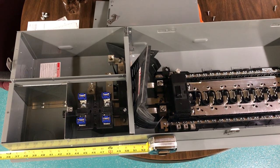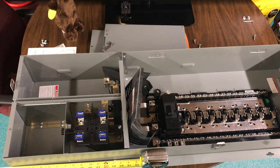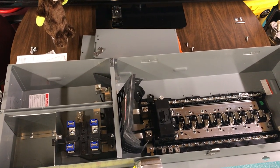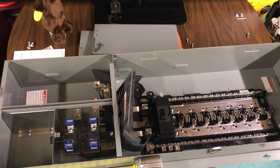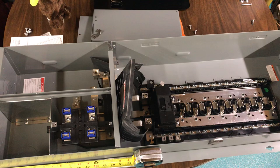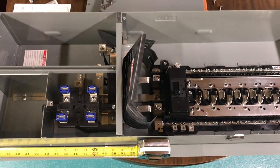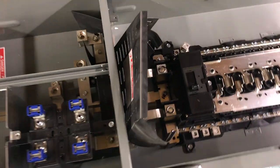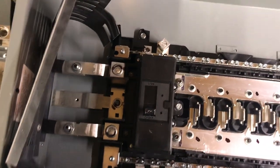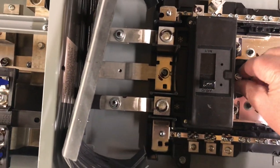Hello everybody. Got my new main breaker panel in and getting ready to install an RCCB — a remote control circuit breaker — which is the main circuit breaker. I'll be replacing this unit right here.